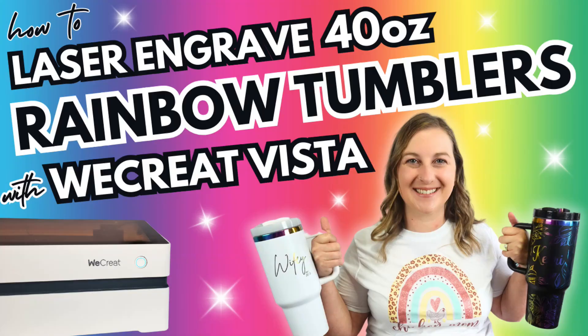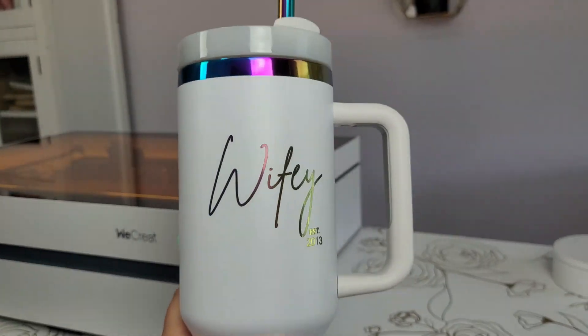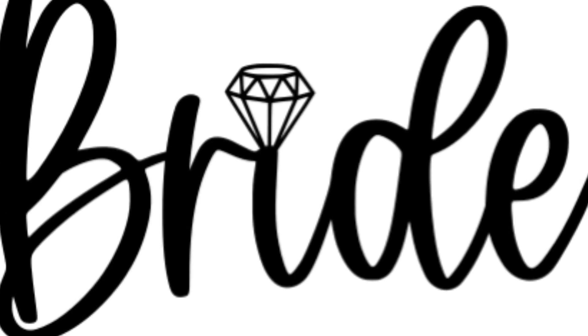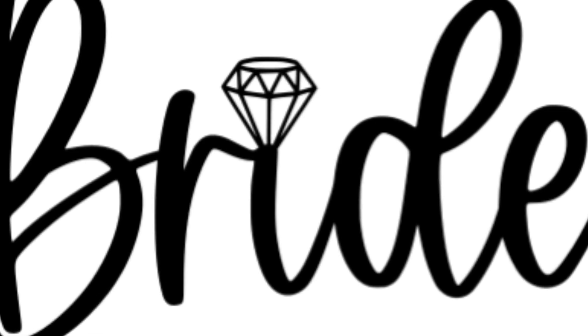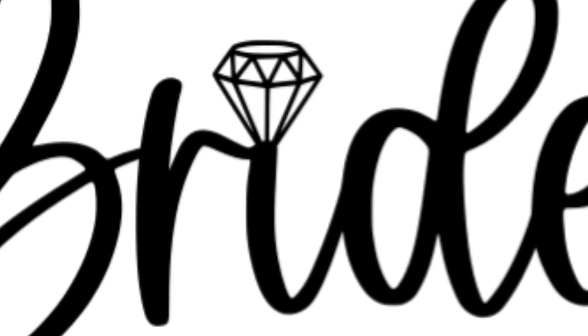In my last YouTube video, I showed how to laser engrave a white rainbow-plated tumbler that said 'wifey' on it, since fall is wedding season and I want to sell some wedding merch. I want to make a Stanley Topper to match my tumbler, so I'm going to try using this Bride SVG. I assume it'll be able to cut the words out fine. The only part I'm worried about is the diamond — it has a lot of little spaces between the lines, and I'm not sure if the laser will cut it out nicely.